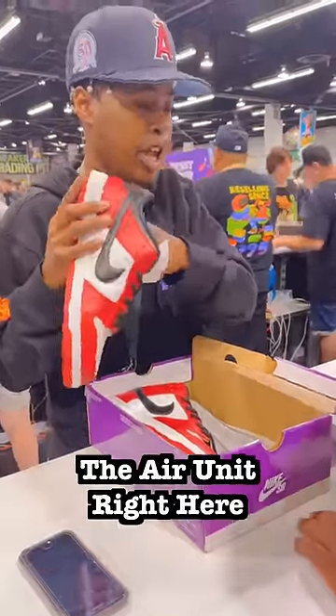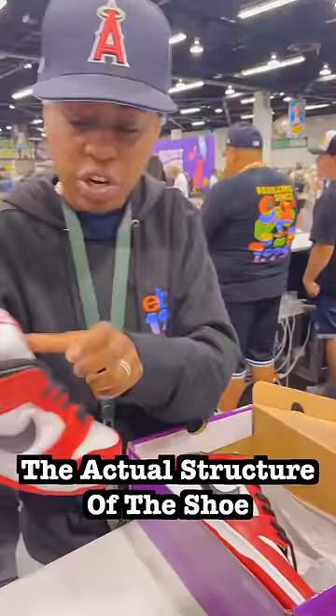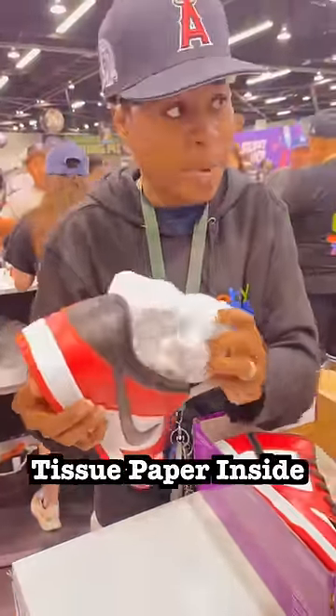It's gonna be like this smell basically. The air unit right here — it's way too soft. The actual structure of the shoe and the way it's laced down. Tissue paper inside.